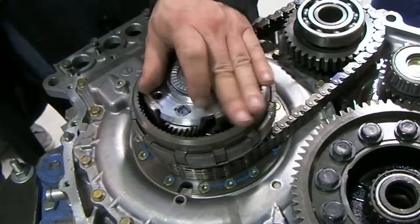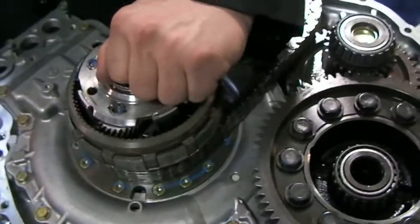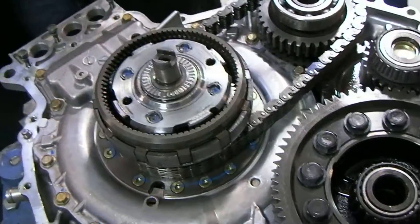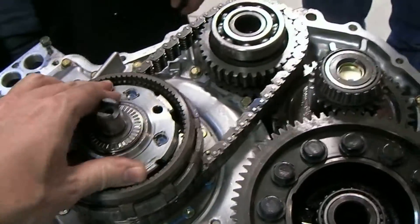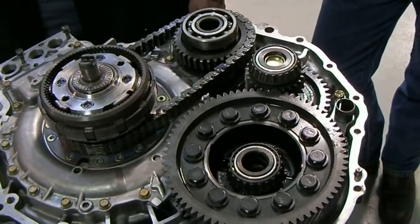Just go ahead and kind of spin it. Don't let your fingers get pinched. So now it's in. That's all there is for gears.